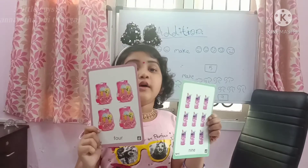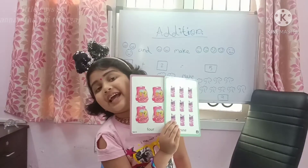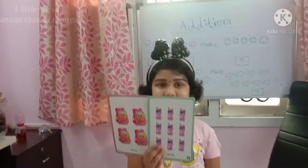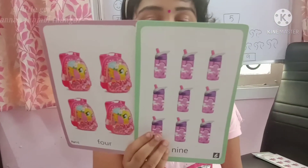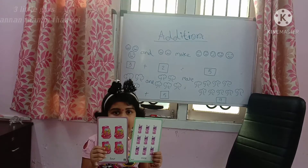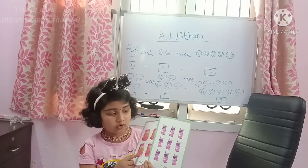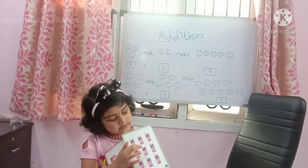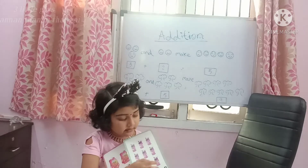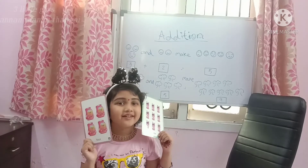9 water bottles are here. Now we are going to add 4 plus 9. Can anyone say how many are here? 1, 2, 3, 4, 5, 6, 7, 8, 9, 10, 11, 12, 13. There are 13 things here.